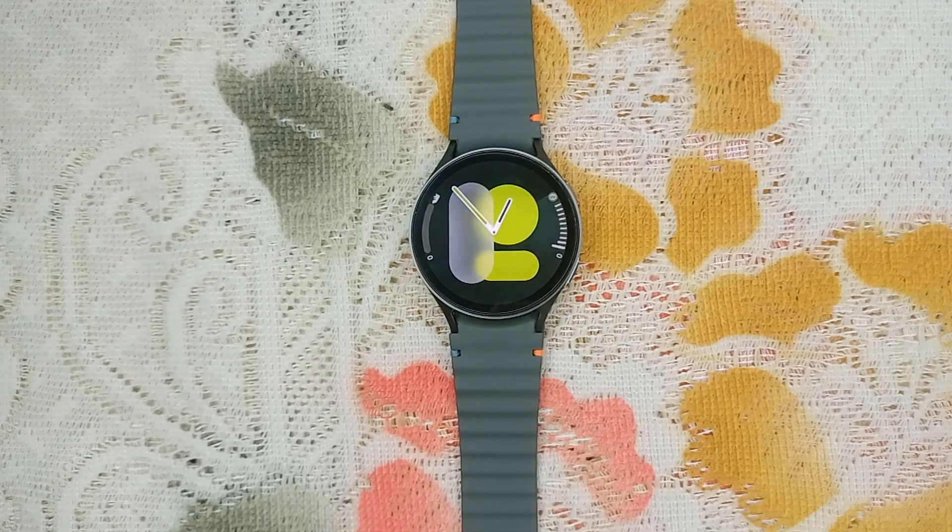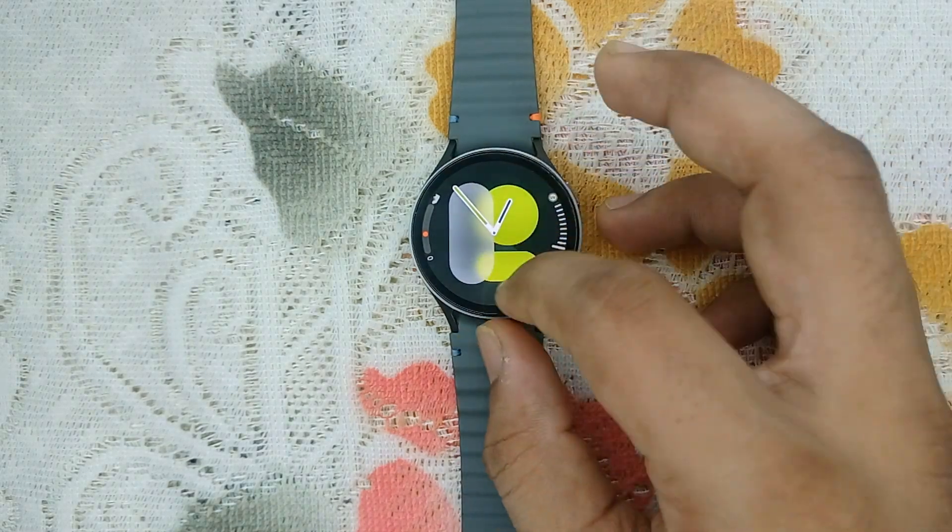Hello guys, welcome back to our YouTube channel. In today's video we will see how to install Gboard, means Google keyboard, on Samsung Galaxy Watch 7. So without wasting your time, let's get started. Firstly, you can simply open a Play Store on your Samsung Galaxy Watch 7.